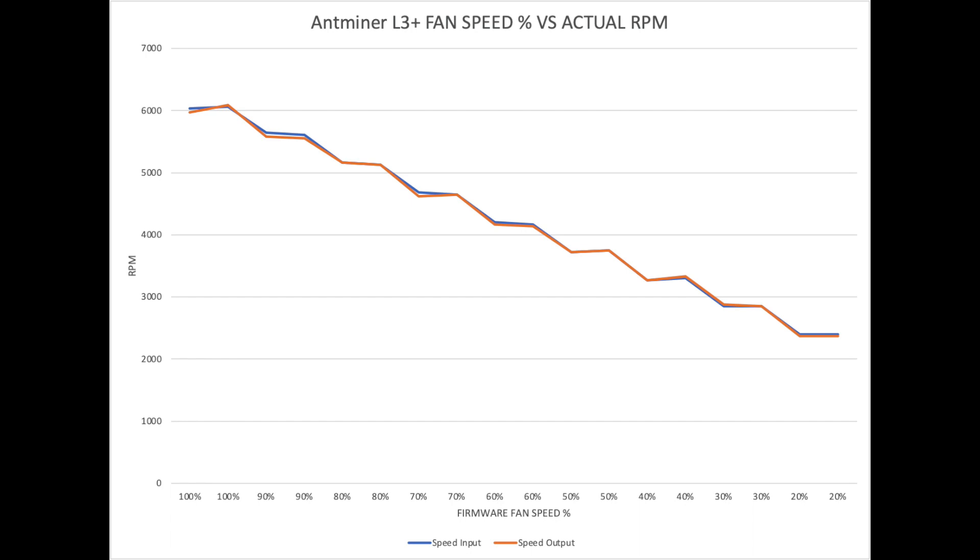Just a quick note: we've got a graph here showing fan percentage settings on the horizontal axis and actual measured RPM on the vertical axis. These stock fans have a 6,000 RPM max and 225 CFM. As we go through, while the percentages don't directly mirror the RPM, the actual fan performance at various RPMs works quite well.